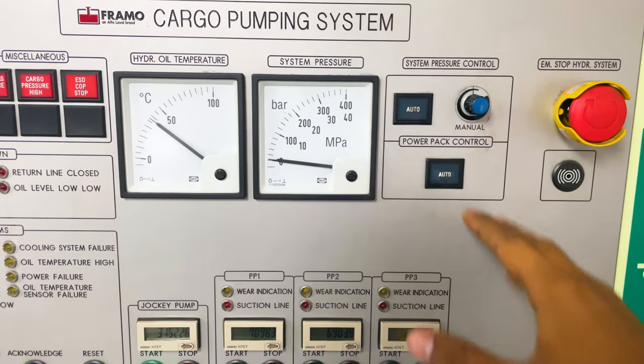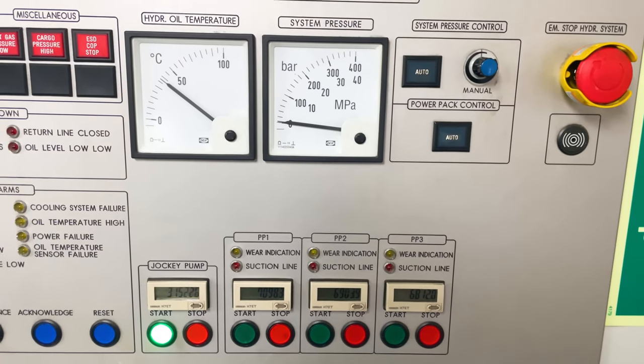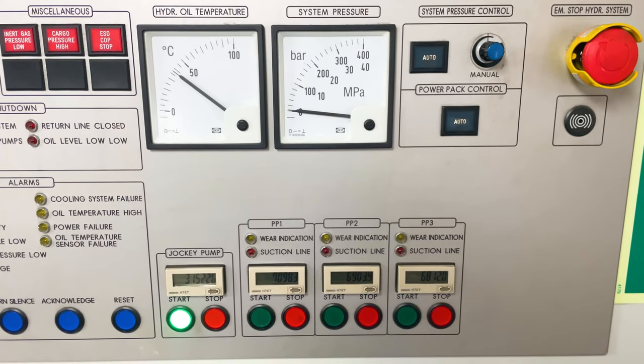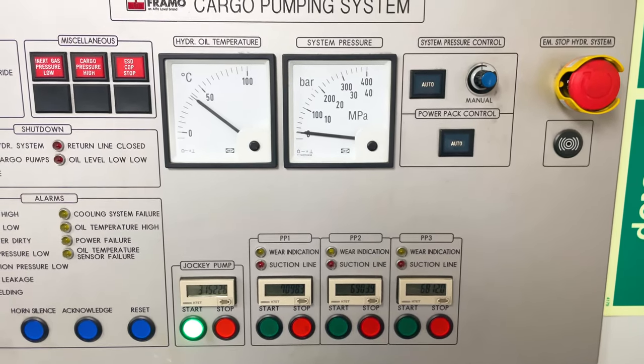You must disable the auto function by pressing these buttons before starting the power pack. Okay, that's it — that's an update to this power pack system.